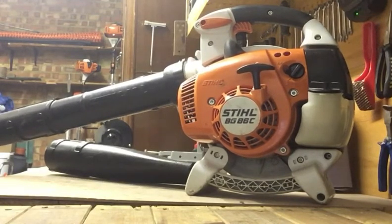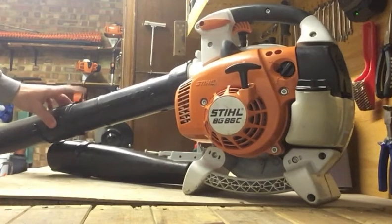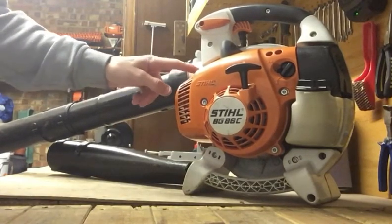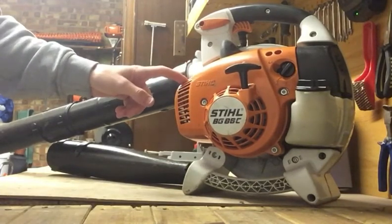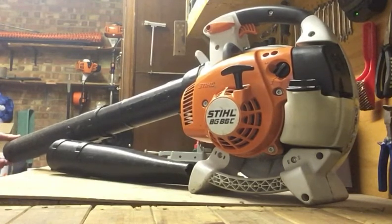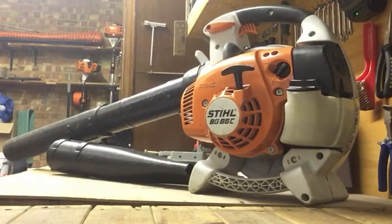After using it for an hour on bigger properties you can feel the weight, but it's one of those things that's so handy to have just to quickly tidy up bits and pieces — especially as it starts first pull every time. I've had it two years with absolutely no problems, making it the most reliable blower I've ever used, and one of the most powerful. I compared it to my mate's McCulloch backpack leaf blower with a 42cc engine, and this actually kicked out more airspeed at the end of the tip, so it essentially blows more — which you really notice.